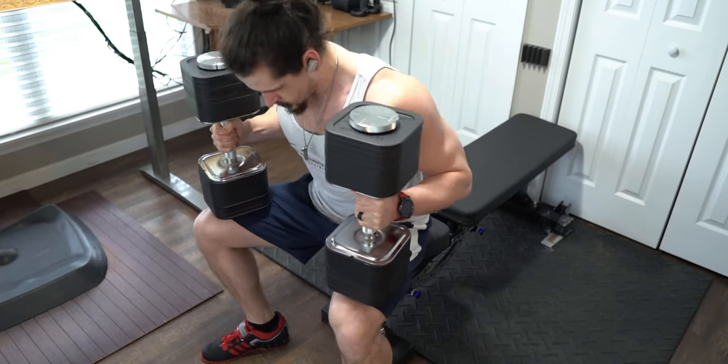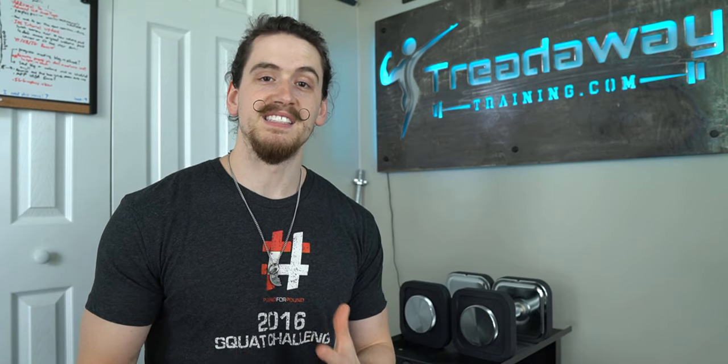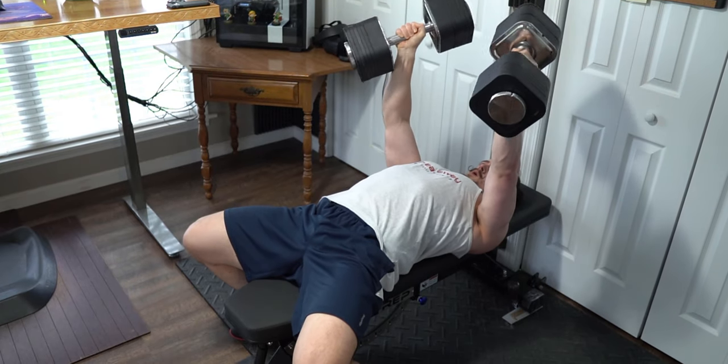That's the best compliment I could possibly give a set of dumbbells like this. When you sit them on your knees to kick them up for a seated shoulder press or dumbbell bench press, it's not going to cause you pain like a spinlock dumbbell will. With spinlock, the shaft sticks out the end of the weights — so if you're doing 90, 100, 100-plus pounds on your bench and you sit that on your knees, it's not comfortable with that shaft stabbing into your legs. With these, you can rest them on your legs without any discomfort, and they feel like a normal fixed set of dumbbells.